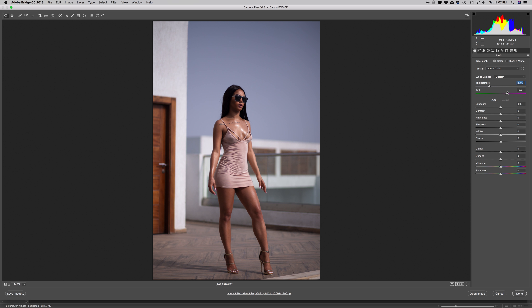Inside the Basic panel I'm going to make quite a number of adjustments. I'll start by adding contrast — I don't want to touch the exposure much. I'm going to skip the highlights and go straight into the shadows, opening them up just a little bit so some information comes back into the image. Then I'm going into the blacks and darkening them down just a little bit.